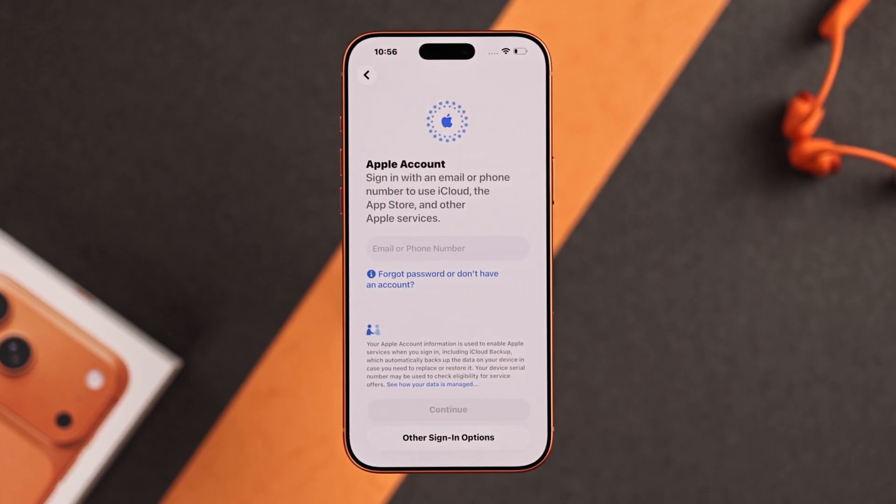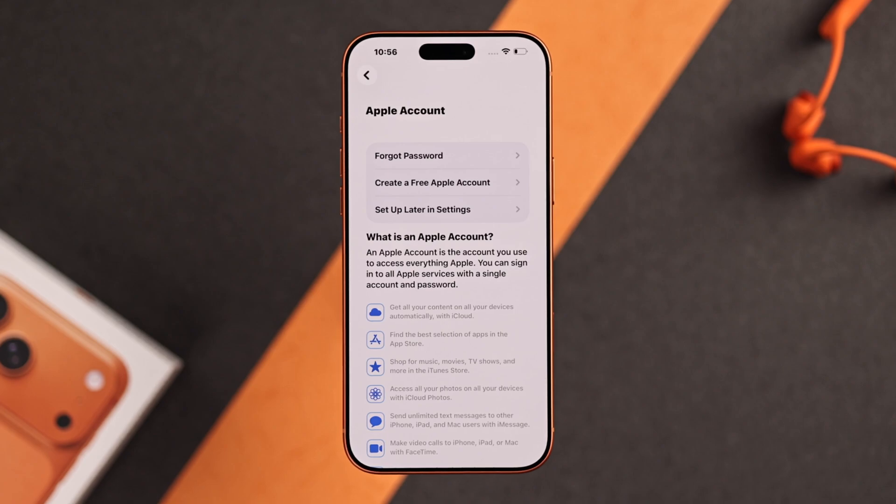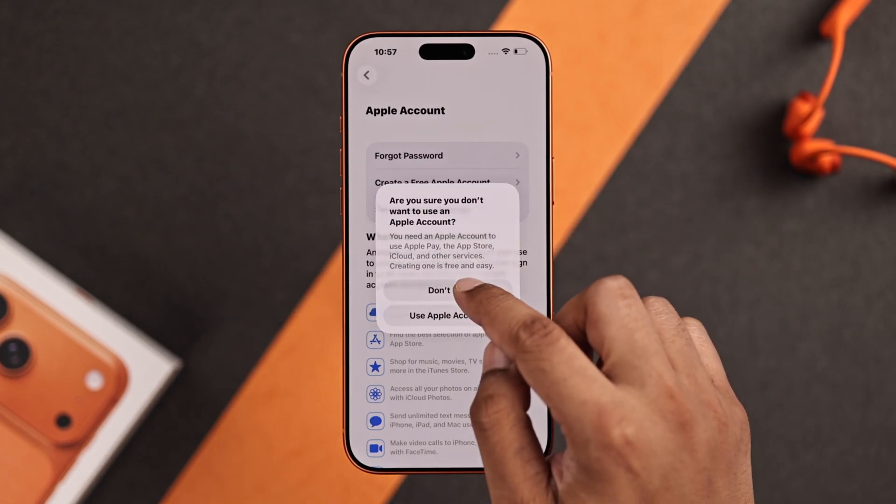Now you'll need to sign in using your Apple ID. But if you don't have an Apple ID or want to create it later, you can select forgot password or don't have an account to create a new one, or skip it by selecting setup later in settings and don't use.